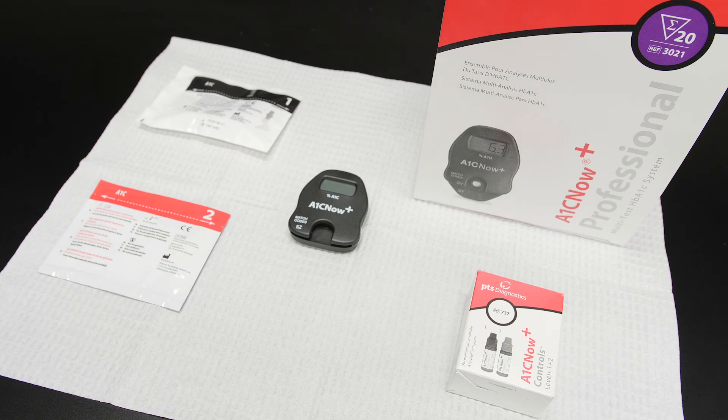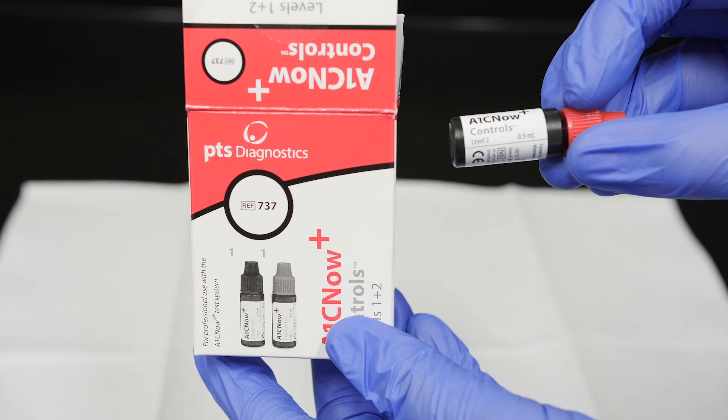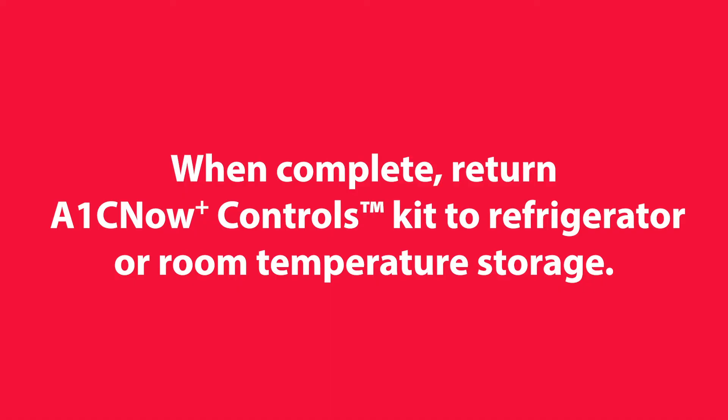Using new shaker and cartridge pouches, repeat the procedure using the Level 2 vial of control solution. When complete, return the A1C Now Plus Controls Kit to the refrigerator or room temperature storage.